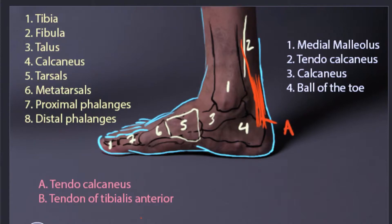That's going to be A. And then the tendon of the tibialis anterior, which runs down here and attaches to the bottom of our metatarsals — that's the tendon of the tibialis anterior muscle that controls the toe. Let's label that B.